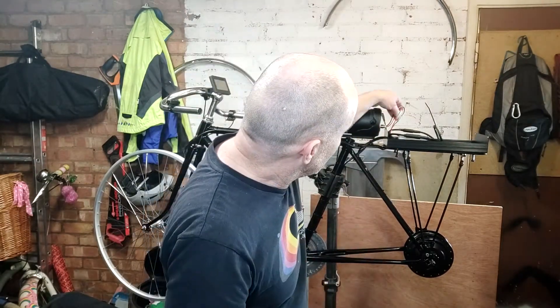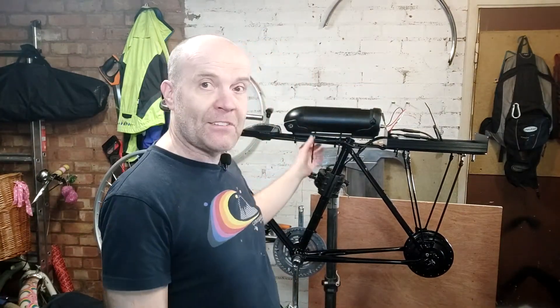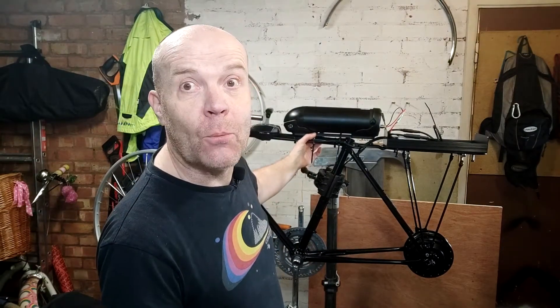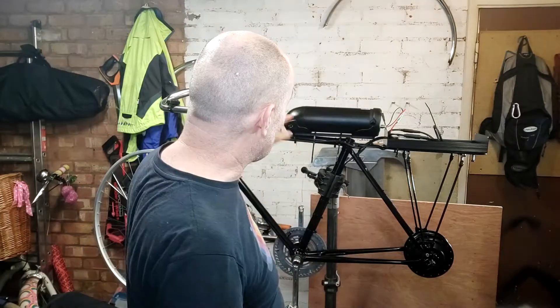Power button: battery switched on, battery cable-tied to the top tube. The reason I've cable-tied it on there is because I did rest it on here, bumped the stand, and the thing went flying onto the floor — fortunately no damage. But I'm not going to make that mistake again, so cable ties on the top tube. It's fairly solid now.